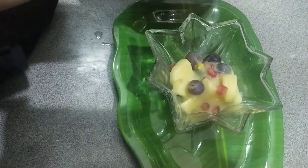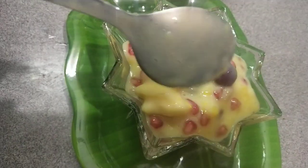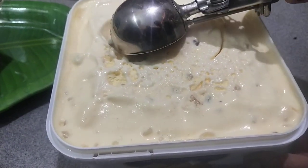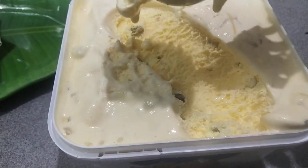I am going to add a bowl. I am going to add ice cream. I will add a taste of ice cream — it is good to taste it.